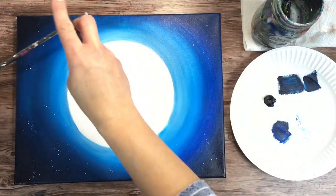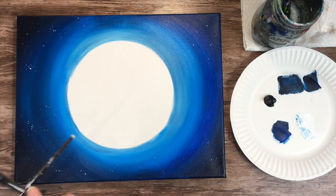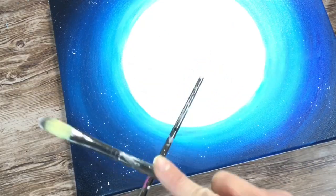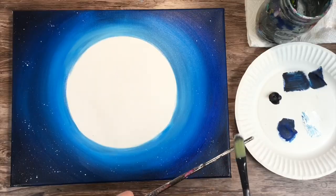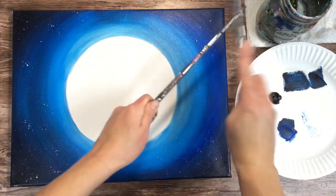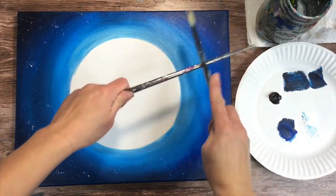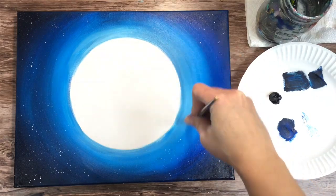You don't want the paint too watery, but not too thick either — the right consistency will make the splatters work. Test it out on another area first before doing it on your canvas. When you think the splatters will work, do it on the canvas. I'm just tapping two brushes together and when you tap them together, they create a unique splatter that a toothbrush doesn't really do — you get some larger and smaller stars at the same time. If you're used to using a toothbrush for stars, by all means you can do it that way too.